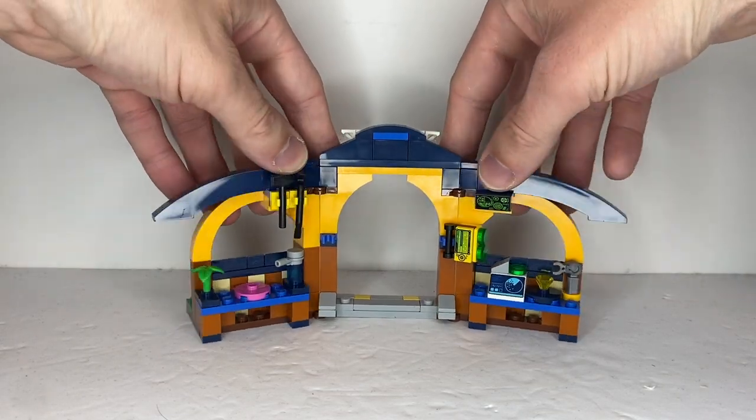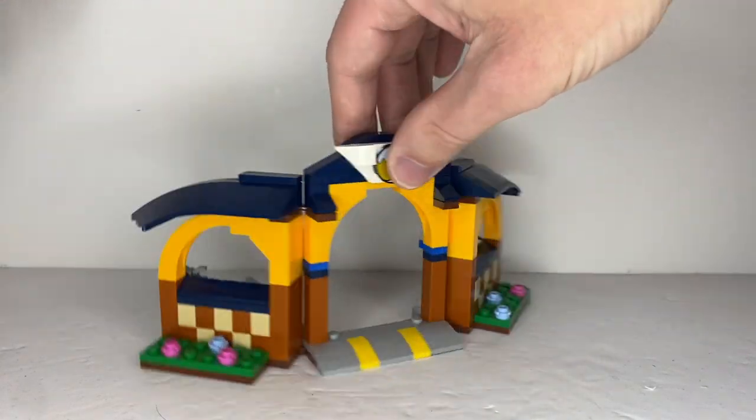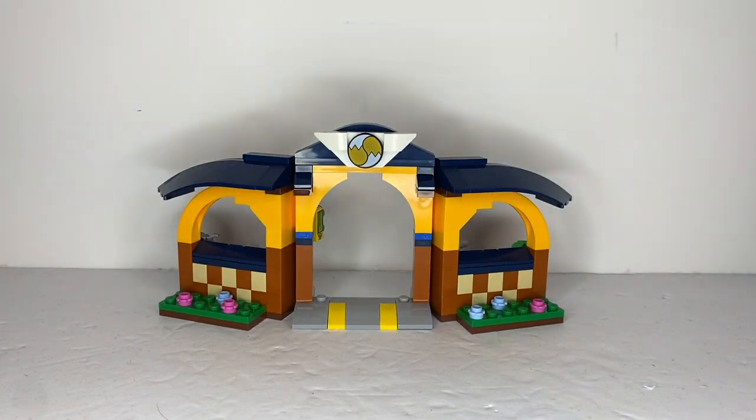This set also comes with articulation — it has two hinges so you can make it look like it has more dimension to it. And that is it for Tails' workshop.